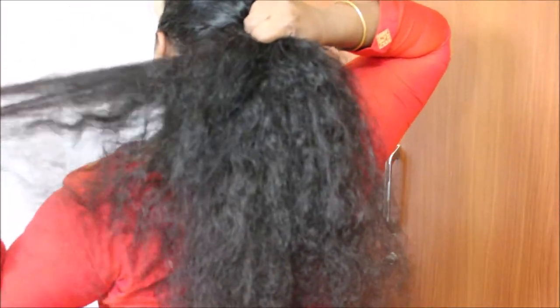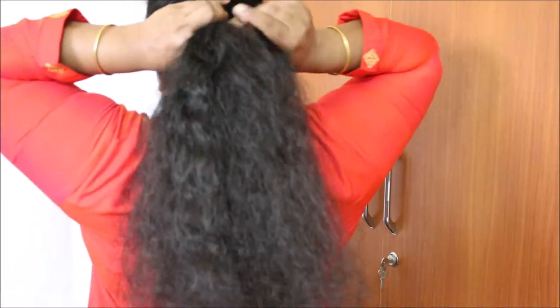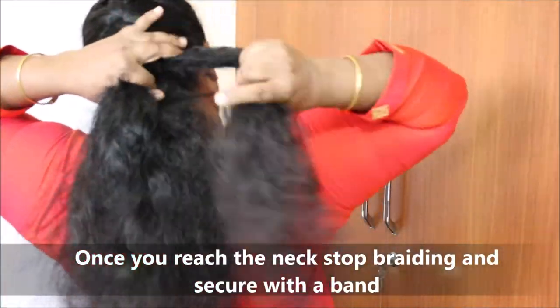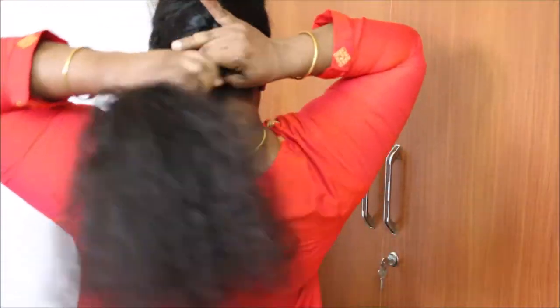If you want to make it very low, you will need to make it full of French braid. If you want to make a high bun, you will need to make a bun. If you want to make a hair band or rubber band.